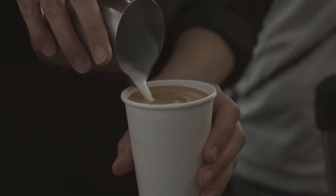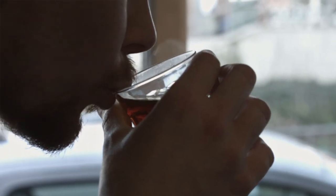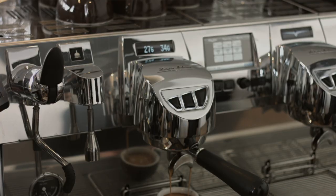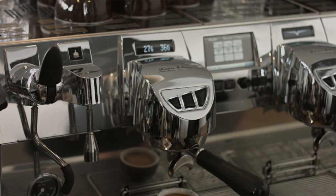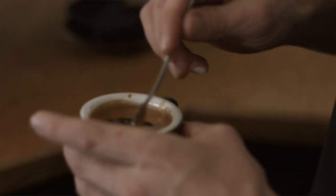We talk all the time in our industry about disrespecting coffee farmers by producing substandard, poor coffee that doesn't honour the incredibly hard work that they put in. But how would they feel about the kilos and kilos of coffee that we throw away every single day through inconsistent machinery?